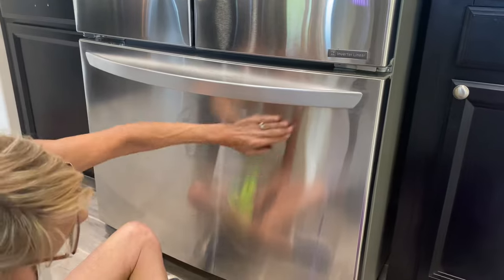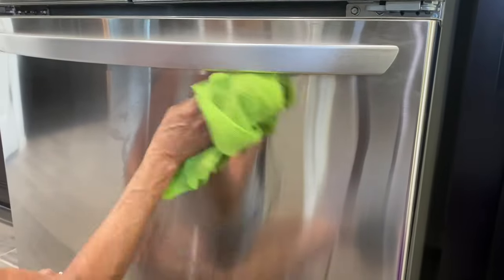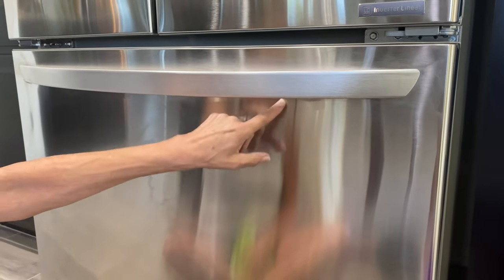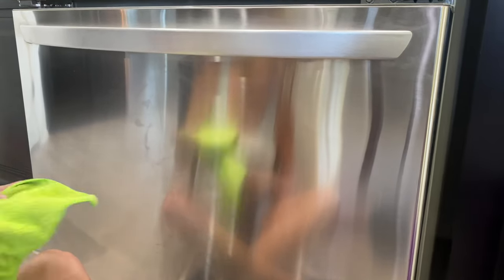There you can see the shine with the swirl marks all gone. You can still see swirls up here where I didn't do it — I don't know if you can see it on the video because it's shiny — but if you just compare what I just did here with right here, that's how you fix it.